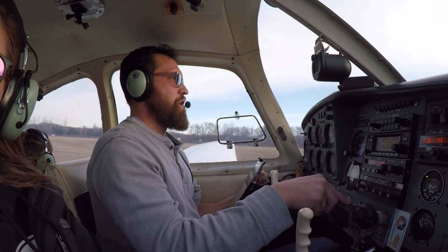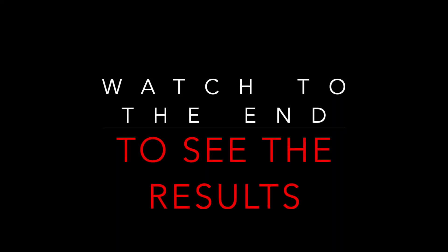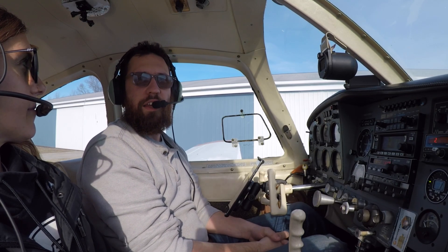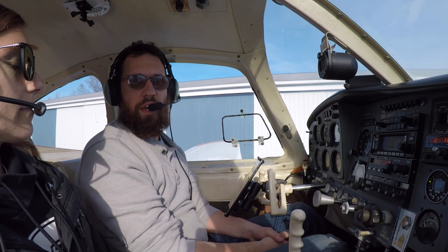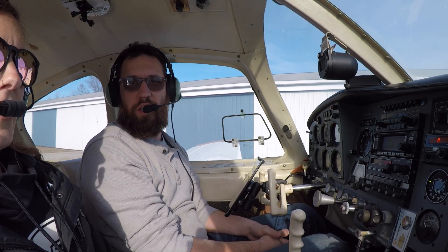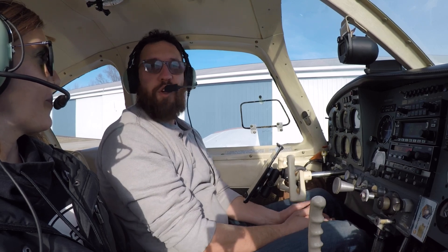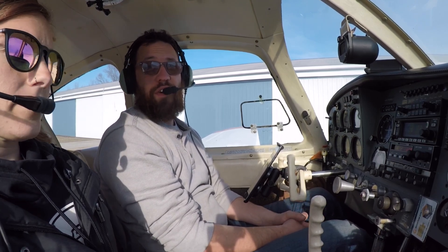Welcome back to My Time to Fly. Today we are out in the Mooney again with the family — the wife and the two little ladies — and we have a mission. My mission is to learn how to land this thing a little bit better. We're gonna practice at altitude, though. The things I don't do enough of are practicing the basics: slow flight, steep turns, stalls — that kind of thing — and I think that's hurt me.